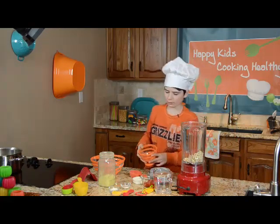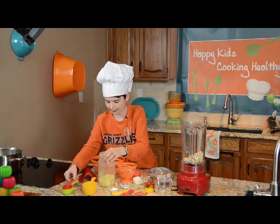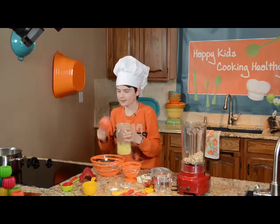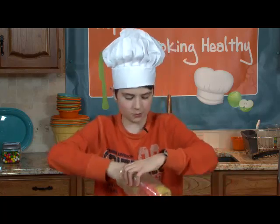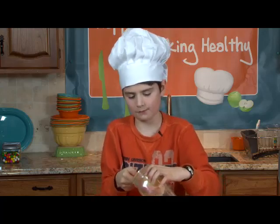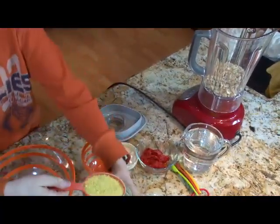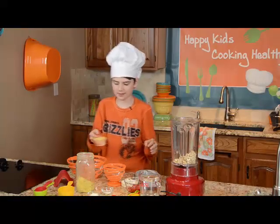We'll want about half a cup — where's the half cup measuring cup, there it is. You can use any type of macaroni that you want, gluten free or regular, it doesn't matter. Let's get a good half there. These are our yeast flakes here.